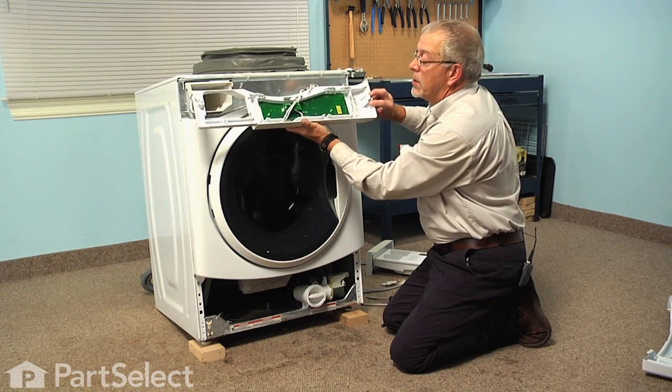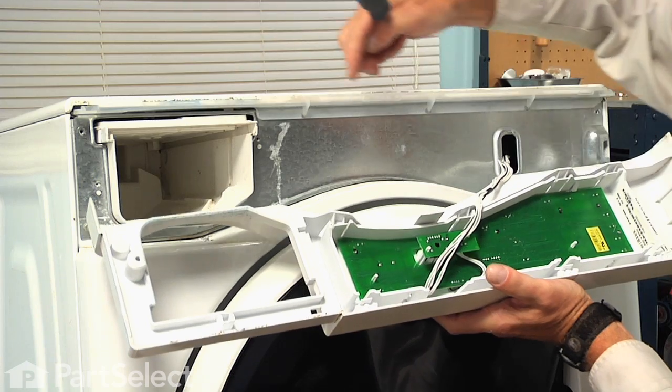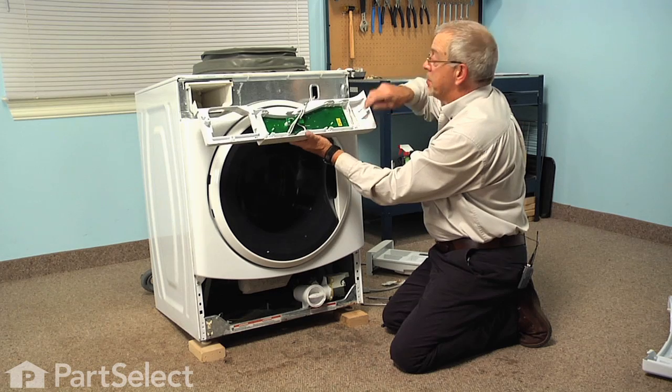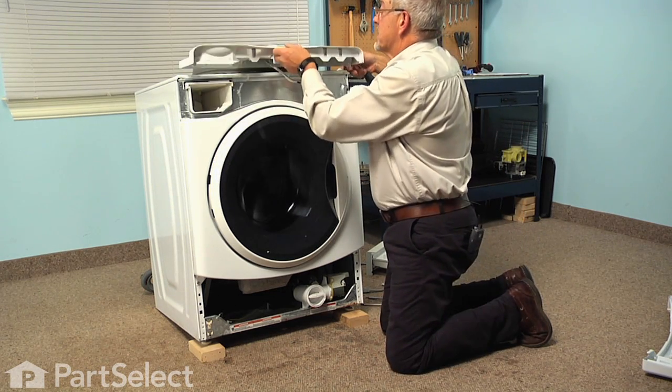Once we remove the console, you'll see where there are three little tabs across the top of the control panel and a locating tab on the right-hand side that fits into this slot. The little tabs on the top fit into that retainer bar across the top. So we can set that aside.